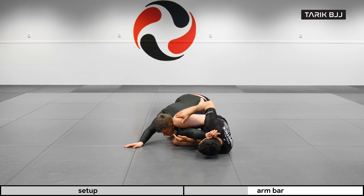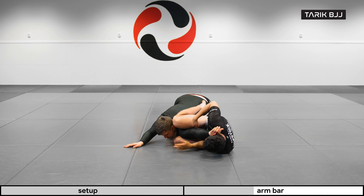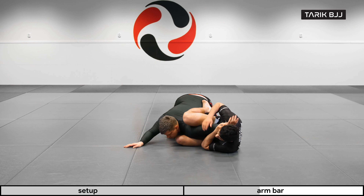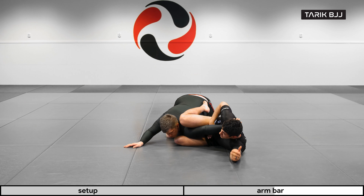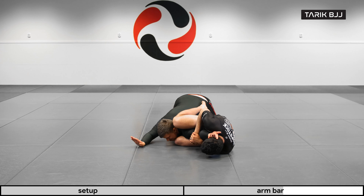I'm now bringing this elbow underneath my ribs, rolling on top of my elbow. Still pinching with this leg, keeping his posture low. Watch how I'm caving my belly in — if my chest was forward there would be nothing to pressure with. I'm pushing my shoulder forward and keeping my belly tucked in, so now there's lots of space between his arm and my belly to pull with this arm and create pressure.